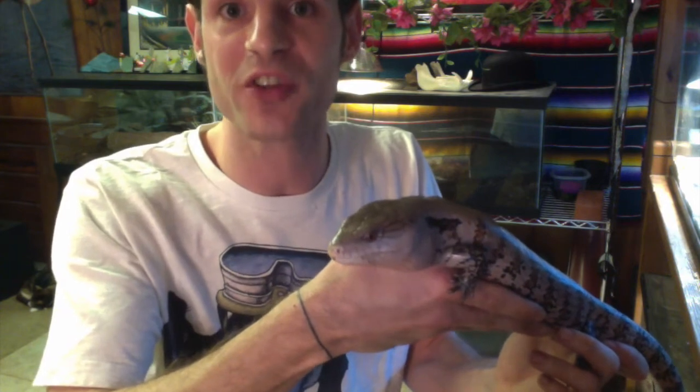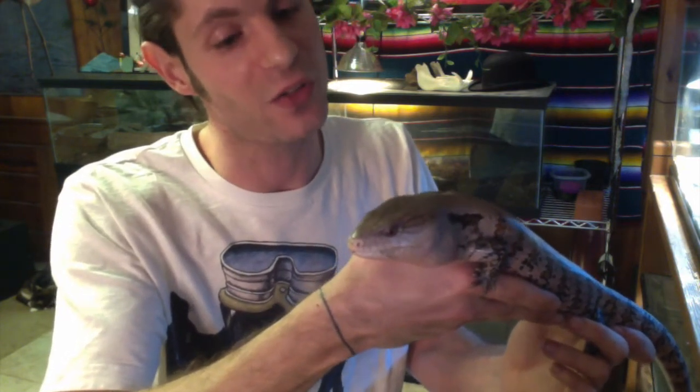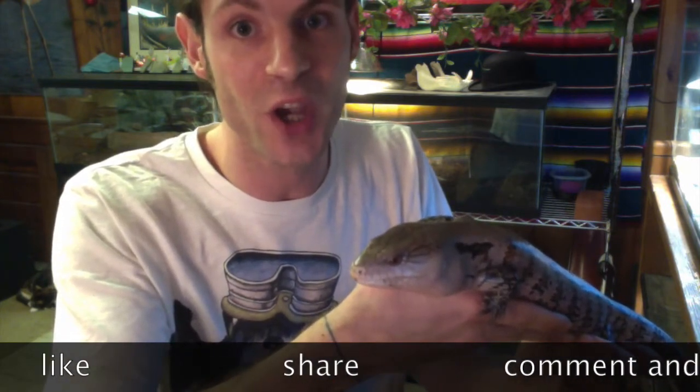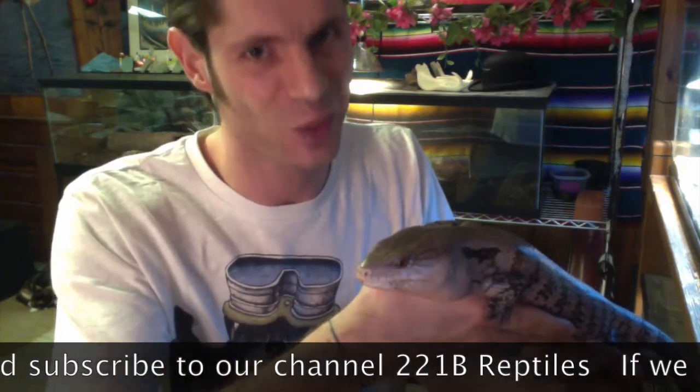Thank you for watching our first video about Indonesian blue tongue skinks. Hopefully I'll see you very soon for another episode of 221B Reptiles. Like this video, comment, subscribe — I'm Marty and I'll see you next time.